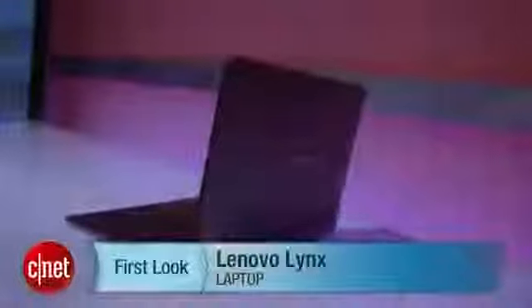So this is just a quick look at this thing while we can here at the event, and we'll get a review of this as soon as we can. I'm Mitch Brown, and this is the Lenovo Lynx.